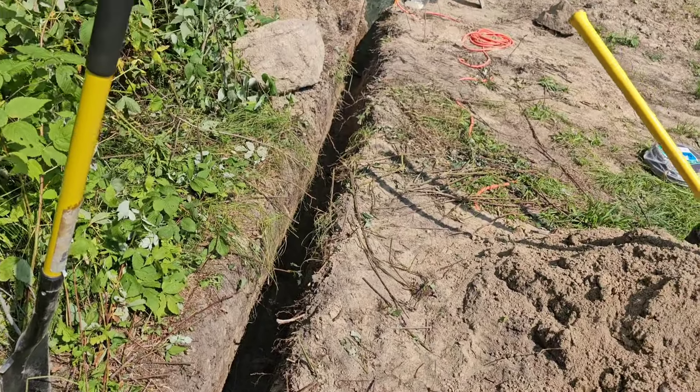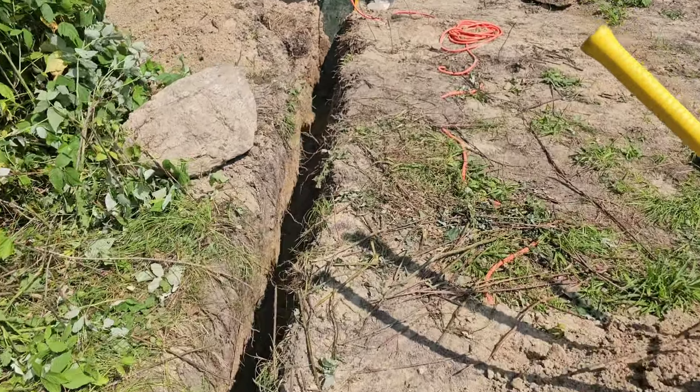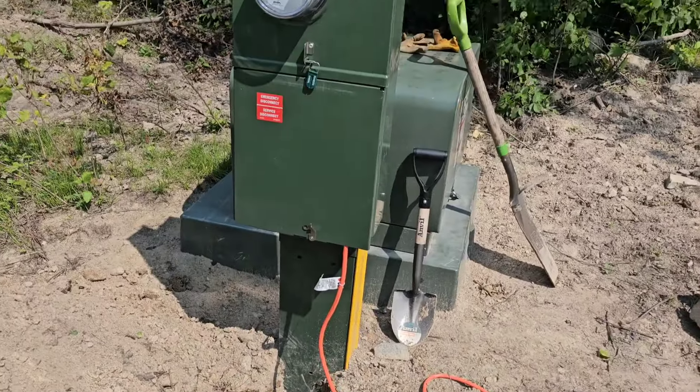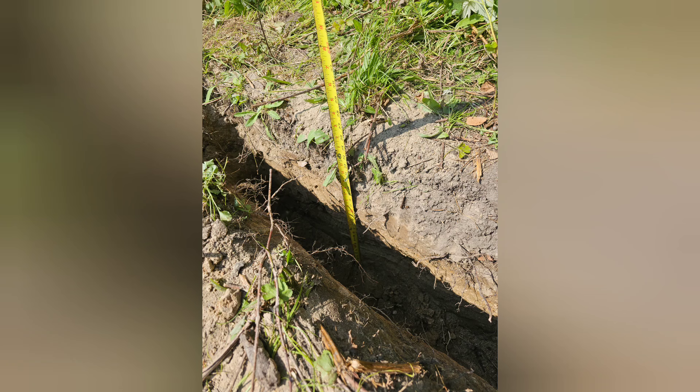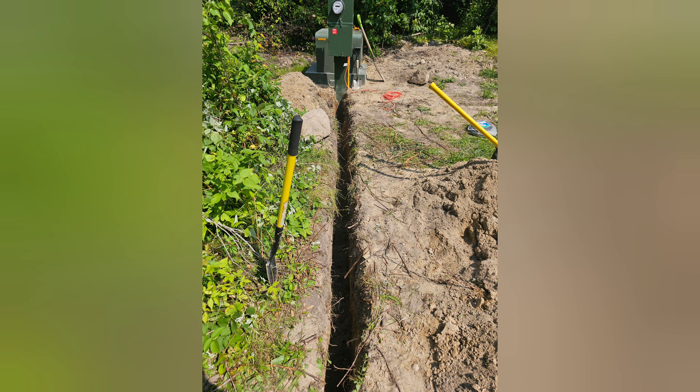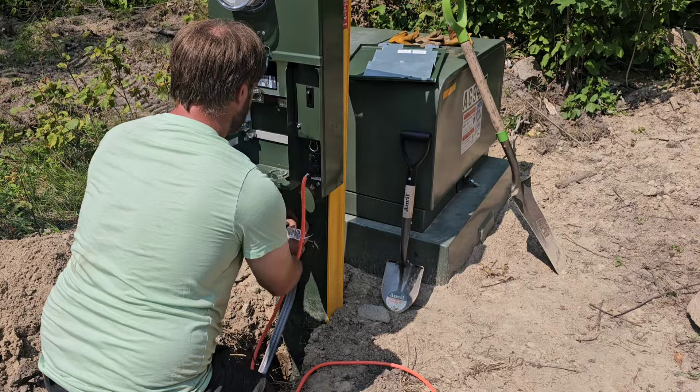This is where the pedestal box is going to go. This is the length of the trench. I put my wire in there and took a few measurements with pictures of my tape measure in there, sent these to my electrical inspector, and he had to give me the thumbs up. Then we could go ahead and bury it, hook up the lines, and get the final inspection.